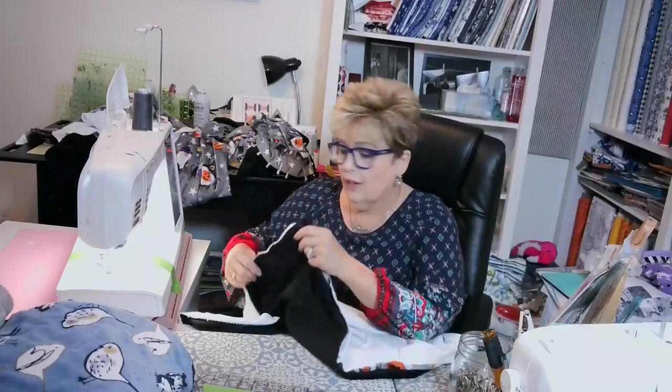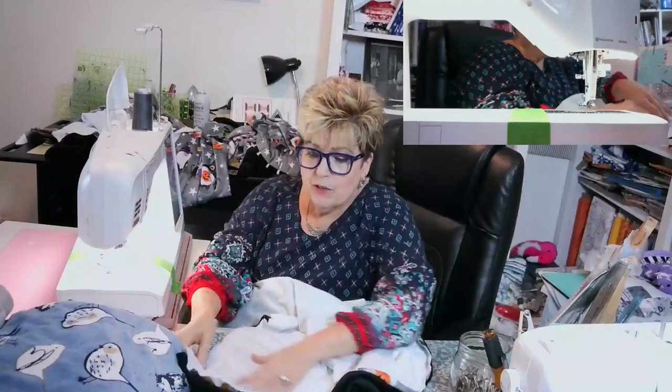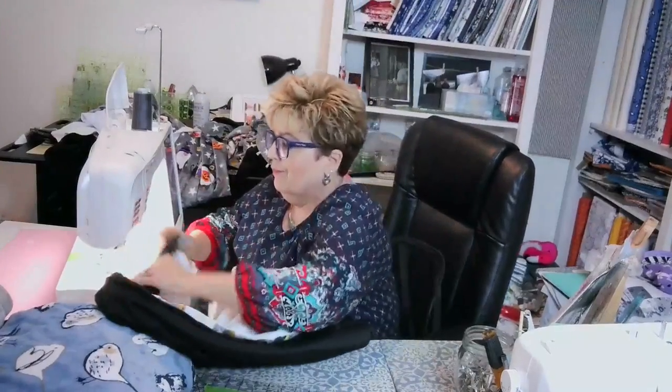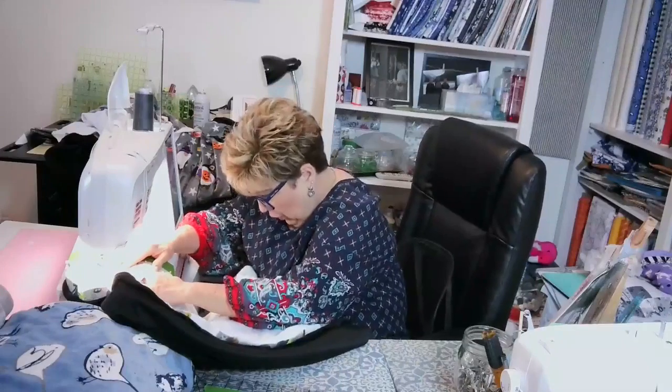I'm using the stretch needle. My stitch length is a four. I have gray on top, black on the bottom, but they're the same thread company so it's okay. You just have to make sure you have the same thread company. I pinned all the way around. When I cut Minkies, because I don't like anything not fitting perfectly, I cut them both at the same time — my top and my bottom — because I don't like them not to match. I've got my laser light on, which is awesome.